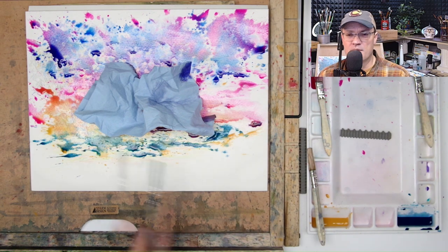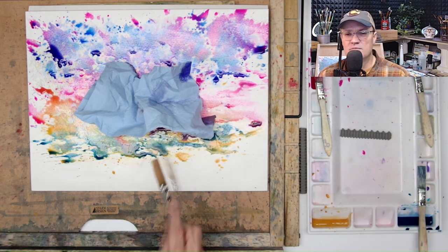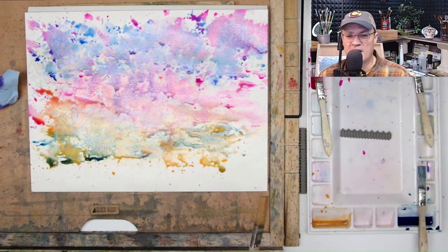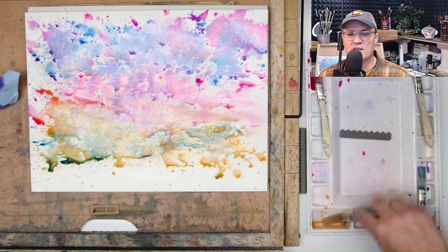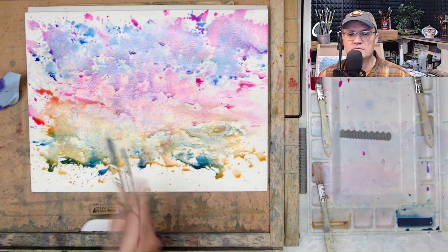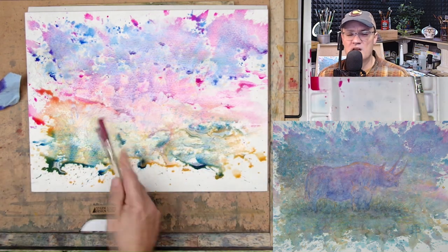I'll put a lint-free paper towel over it just to keep it from moving around so much, and it will slowly absorb, allowing the paint to soak into the paper. Now we've got a little bit of yellow and blue making green going on.